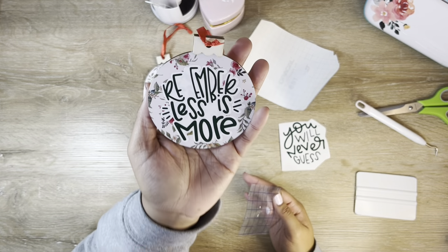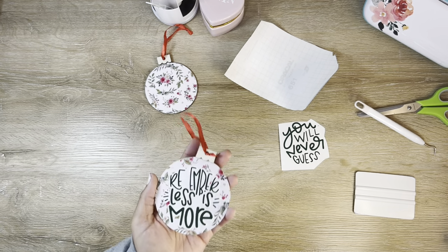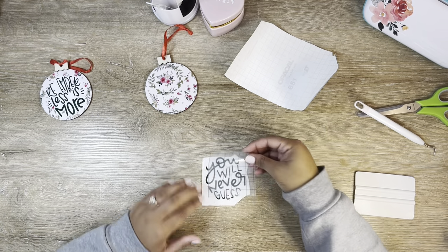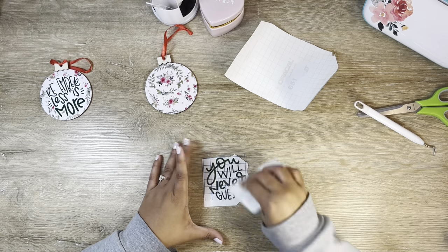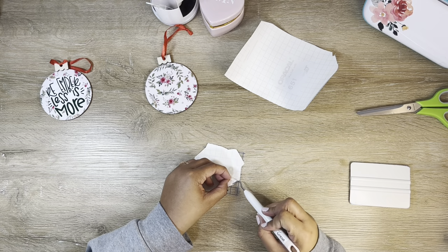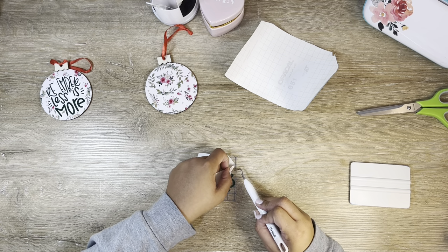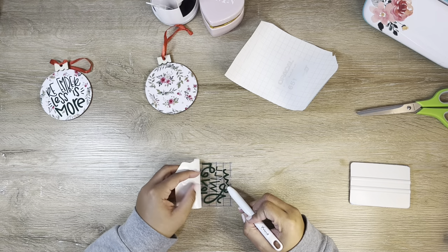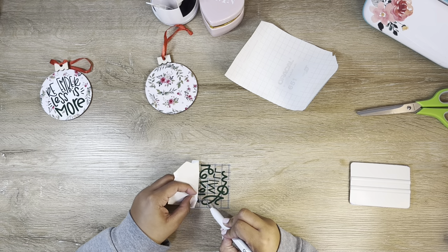Look how cute that came out — I think it's super sweet. I still need to go back and cut that M, but I love it. Let's do the other one quickly. This one says 'you will never guess,' and I feel like that is so funny on a gift that is very obviously wrapped, or something that isn't wrapped at all. I actually have an idea for who this is going to and what the gift will be, which makes it that much funnier. I'm excited to get these done and to their new person come the holidays.